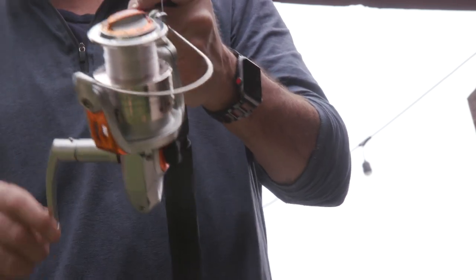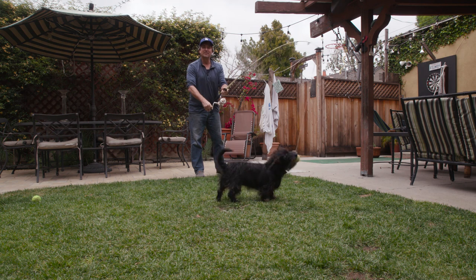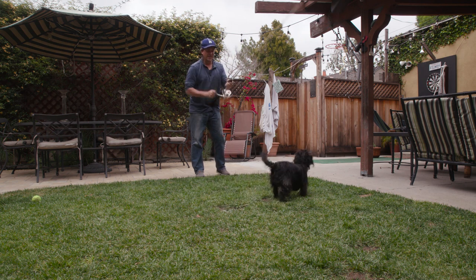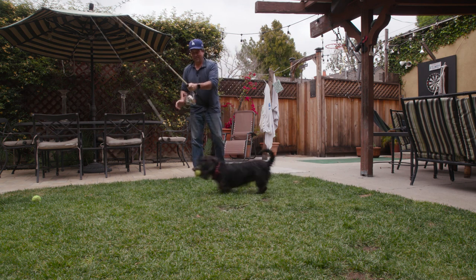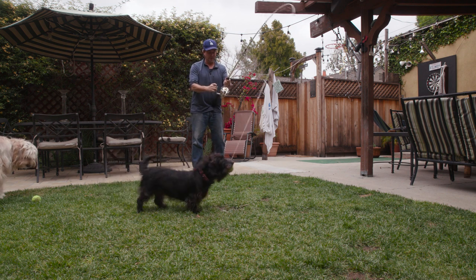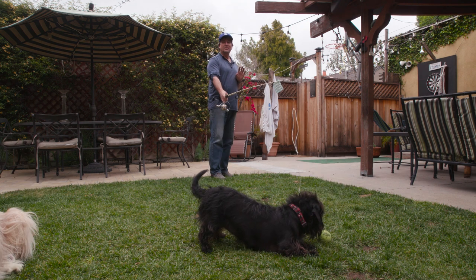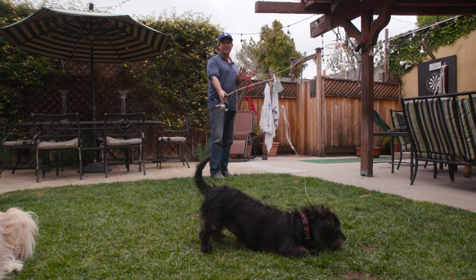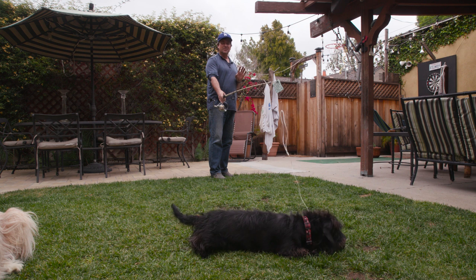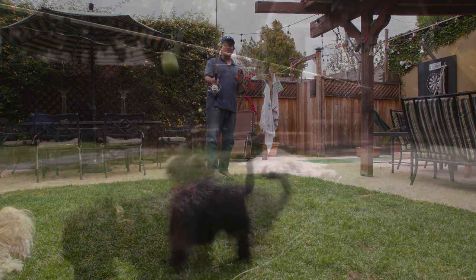This is also fun — flip your reel so that it pulls, so you're free reeling. But don't let it go too fast or you'll end up with a mess of line. Once she's calm, eventually she'll let go of it, so just let it sit there. Then, all of a sudden when she's not expecting it, pop it up — and that just brings her right back to life.